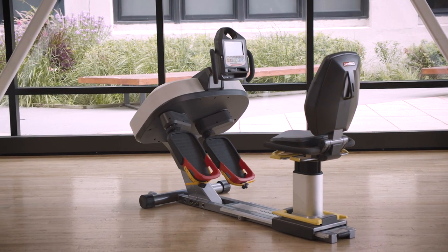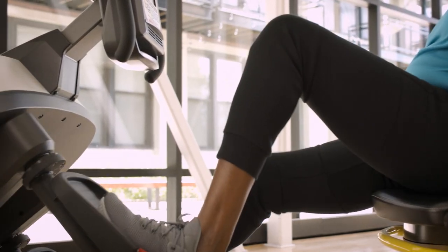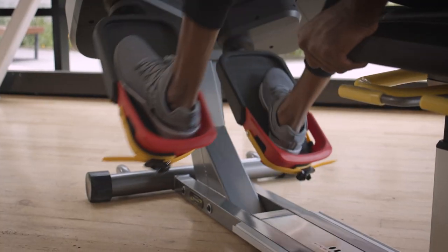The Latitude Lateral Stability Trainer is a necessary component of fall risk reduction because it triggers muscles not targeted with other common exercise equipment. Daily activities include movements in the forward, backward, and side-to-side directions.